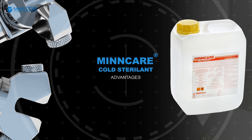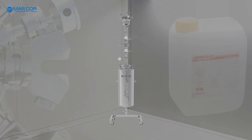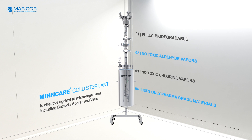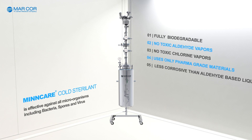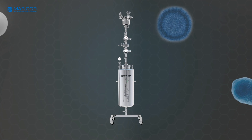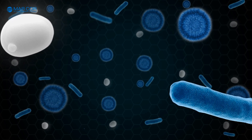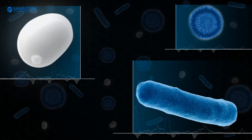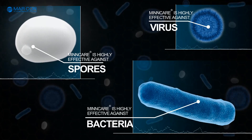The advantages of Mincare Cold Sterilant are that it is fully biodegradable, uses only pharma-grade materials, and is much less corrosive than other chemicals or formulation vapors. It is effective against all microorganisms, including bacteria, spores and viruses.